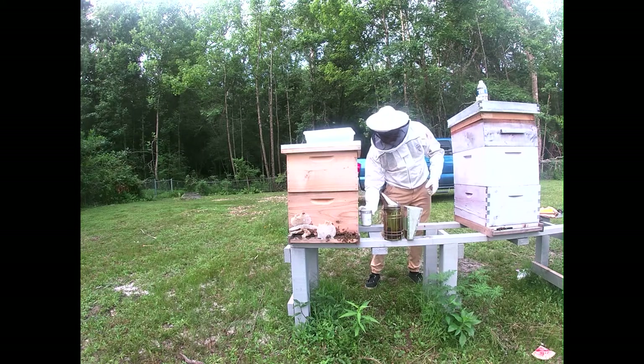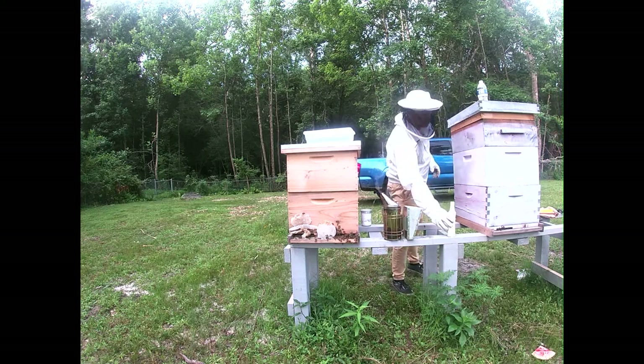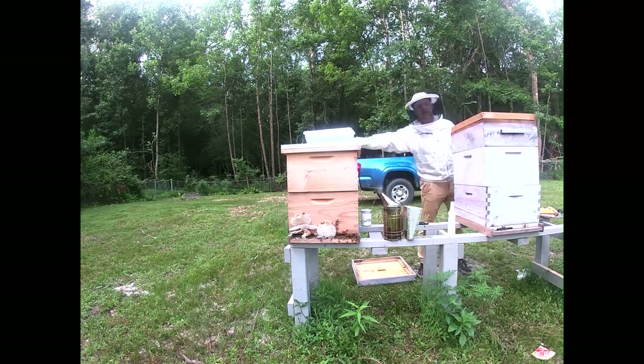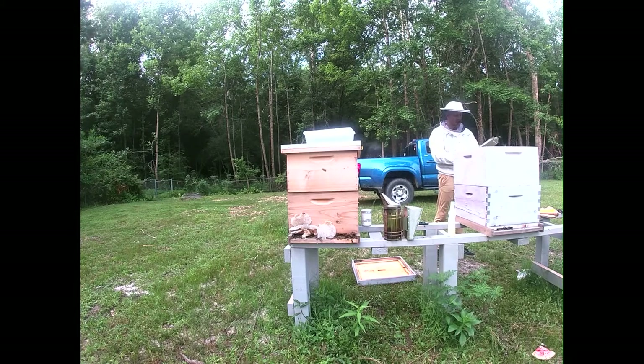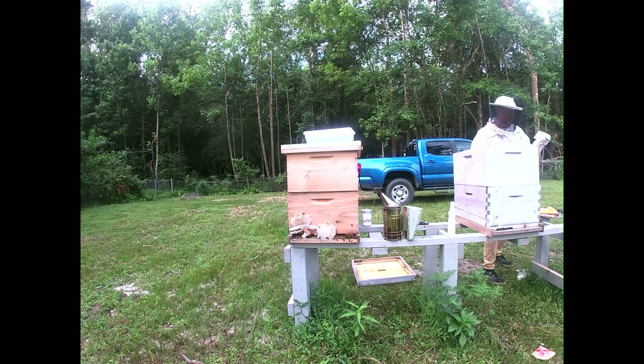Alright, I'm just going to leave it here and let the bees groom themselves, because they're going to pull off the varroa mites while they're pulling off everything else. While they're doing that, I'm going to take this off and start the treatment. So this is ApiVar — not Apigard, my bad. You're going to take two of these strips per deep box.